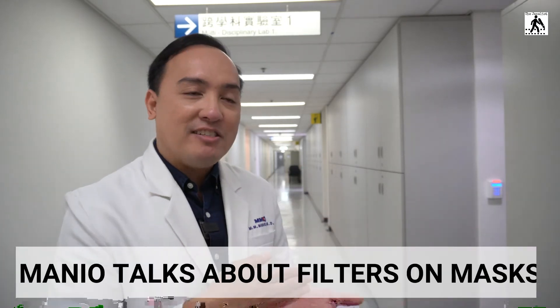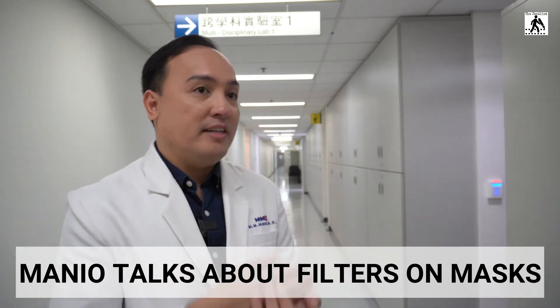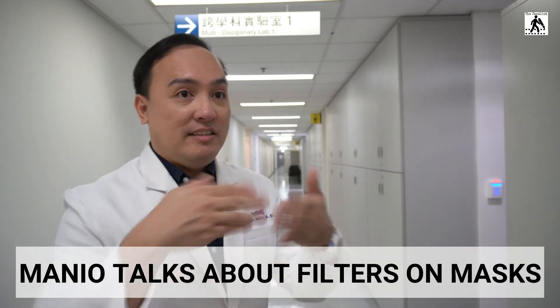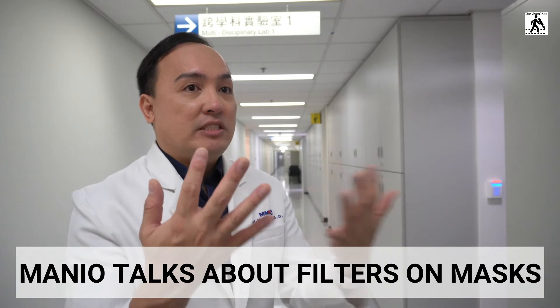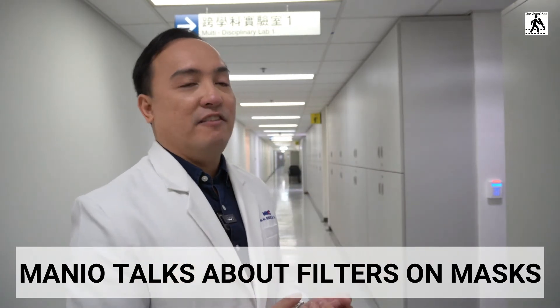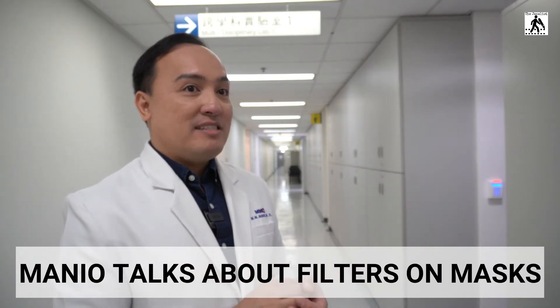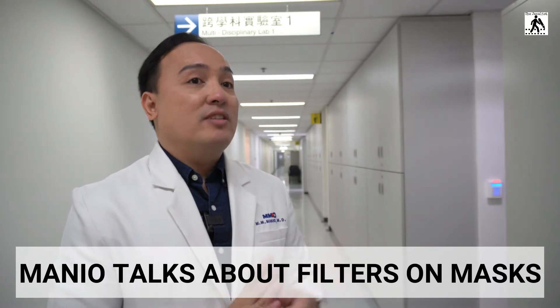Based on practice, the colored part of a surgical mask should be on the outside. It has three layers: the white part absorbs our secretions, and the blue or green part filters what you inhale. But the bottom line is to check whether your mask has a higher filtration efficiency.